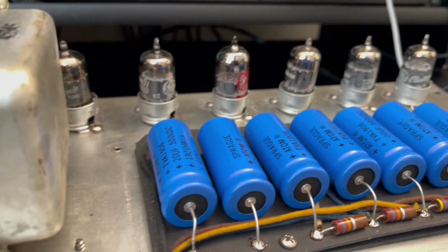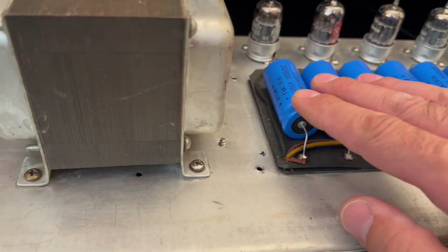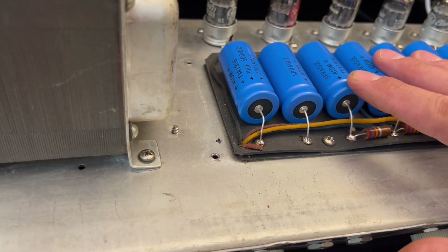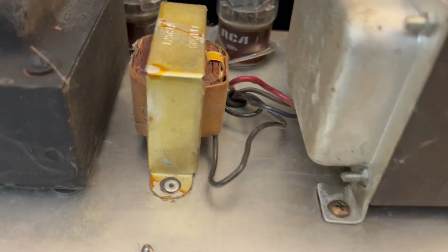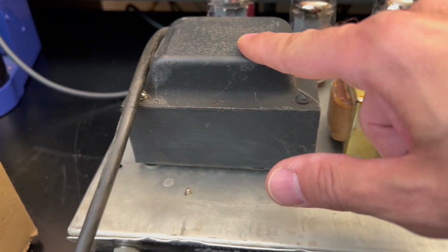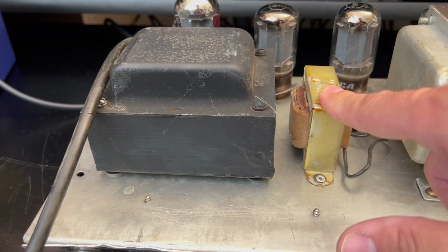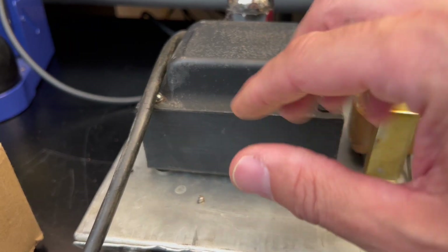It looks like this amp was serviced — I did take a peek inside — it was serviced in the 90s. These are the Sprague Atom caps that were in vogue between the early 90s and up to 2010; these guys reign supreme on the interwebs. Your power transformer looks original, choke dated to 61. I'm unable to read anything off of the power transformer. The output looks okay. This one is also factory, but I'll have to validate this one — I'm used to seeing the stamping on the bell cover.